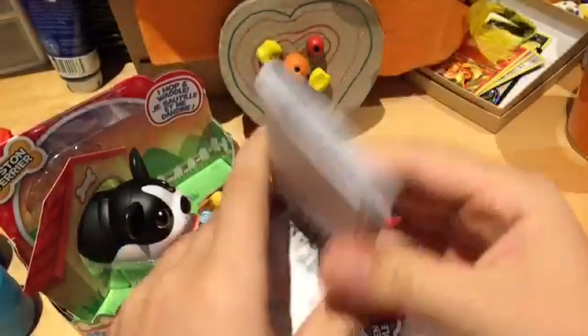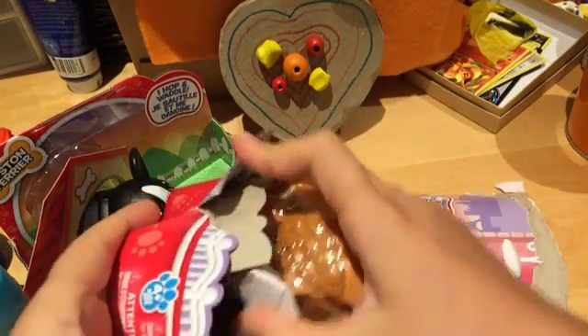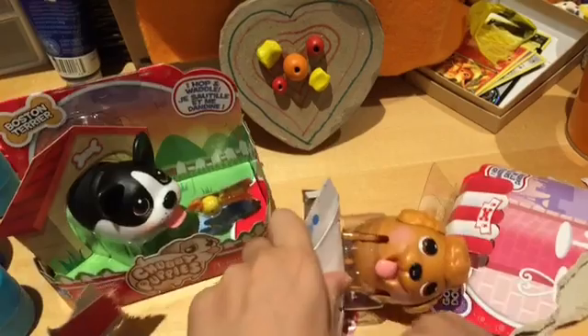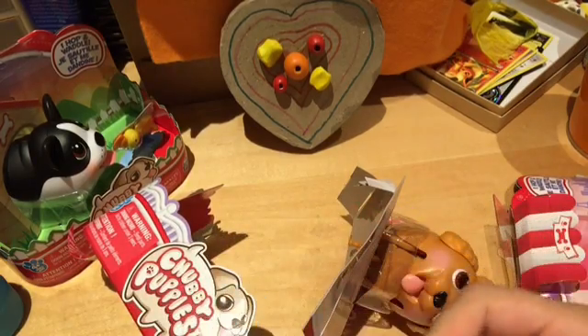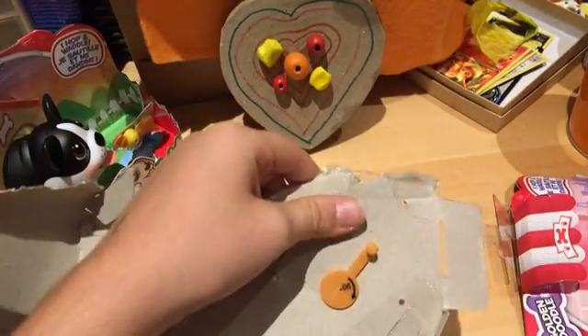There's just a bunch of stuff in here — I guess it's the instructions. I hope it comes with batteries, or is electric or something. Oh yeah, it shows you how to do batteries. Let's open this up. I'm not sure what this piece is, but I'll keep it just in case. I'm going to work on this and I'll see you guys when it's all opened.